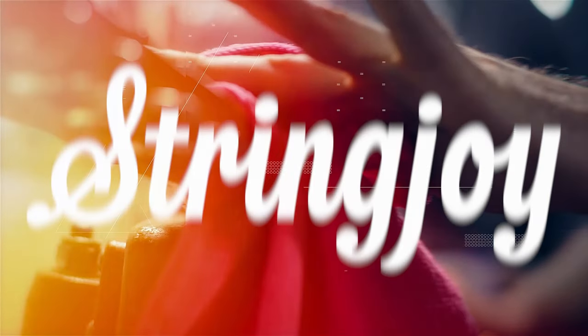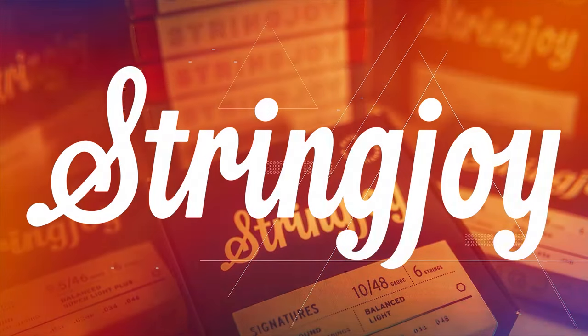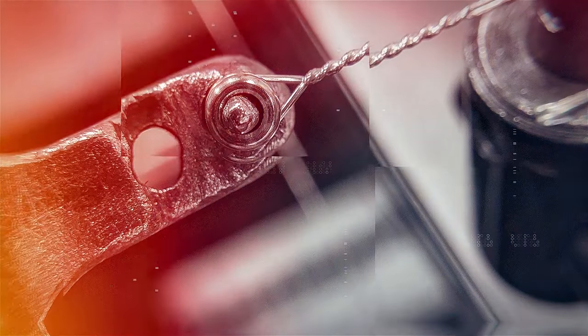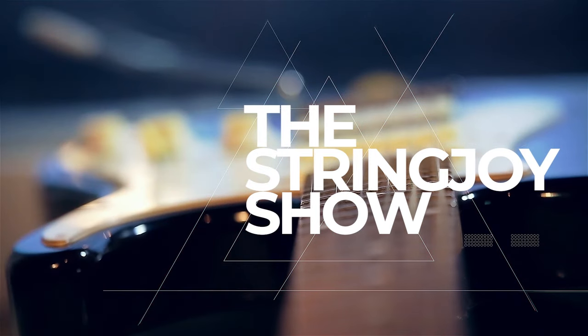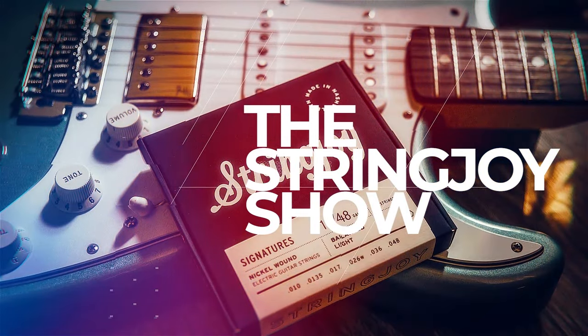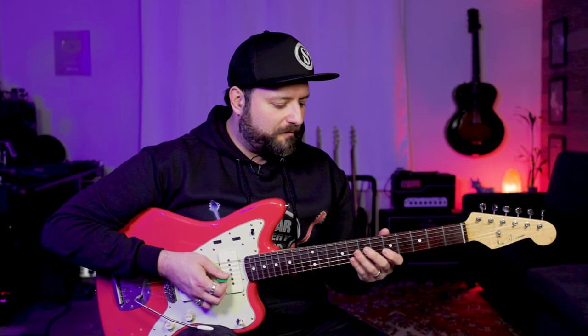Let's talk about slides. That's one of those techniques that's really subtle but effective when it's done right. Take for example just on one string — let's say if we were to navigate from starting on the fifth fret here on the G string, going like — doing something like that just with one finger.